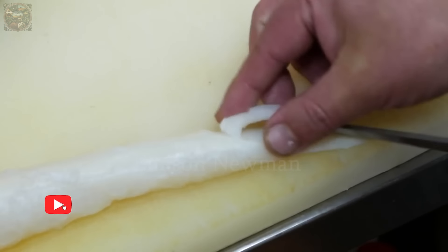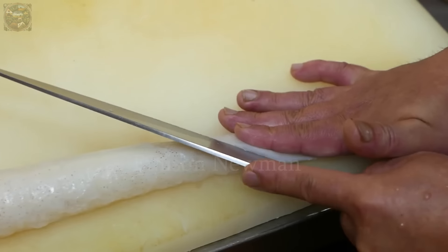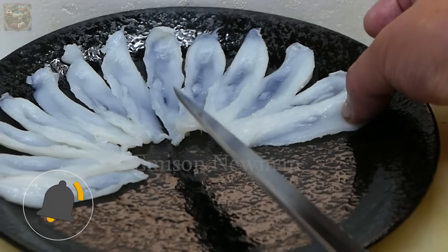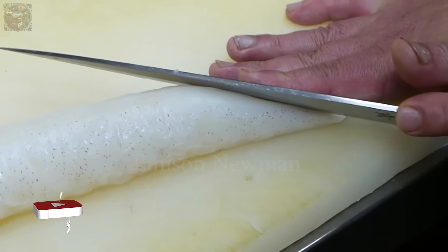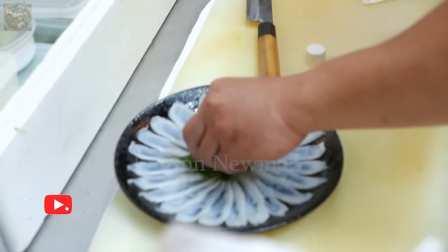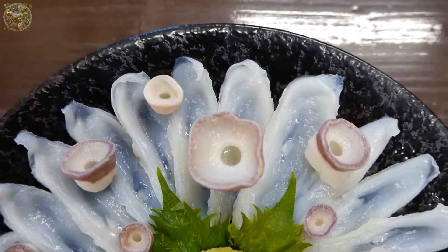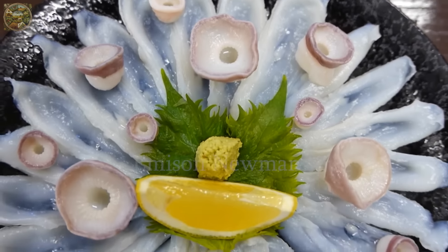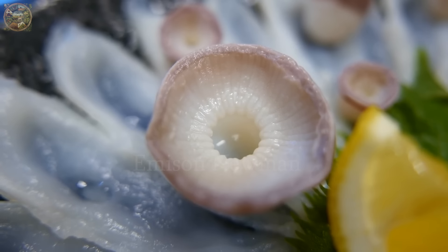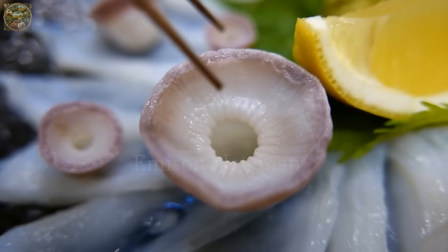When tasted, you'll experience the characteristic crispness and chewiness of octopus, combined with the natural sweetness of the meat. Served with soy sauce, wasabi and pickled ginger, giant octopus sashimi offers a perfect balance of salty, spicy, sweet and sour flavors. Each piece of sashimi is not only a delicious dish but also a work of art reflecting the meticulousness and talent of Japanese chefs.